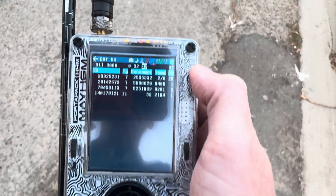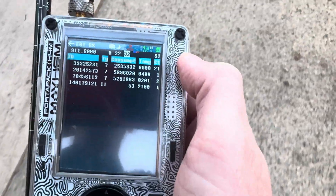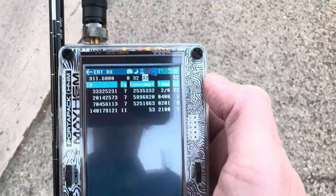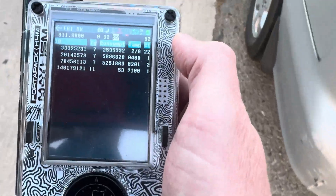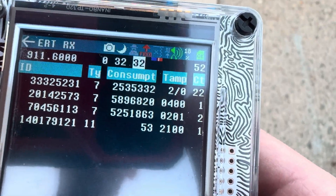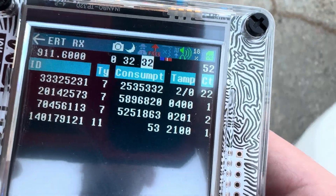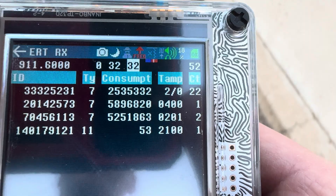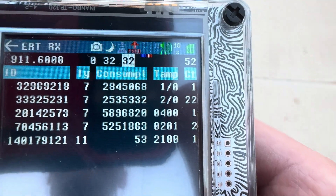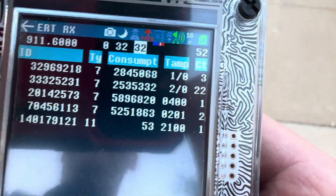So if you ever get frustrated that you're not getting anything, you can walk around and really look at it. It's jumping around, so I'm going to pick up some more data. Let's walk again a little bit more — watch that little red line jump. Sometimes it jumps really hard; you see that red line really go and you know you're about to get something.